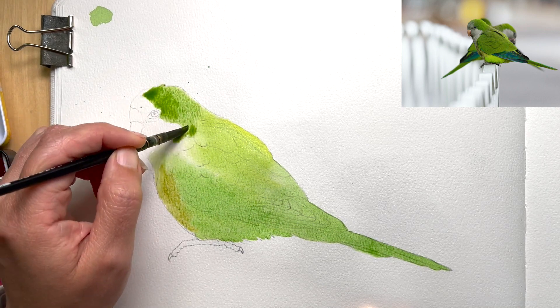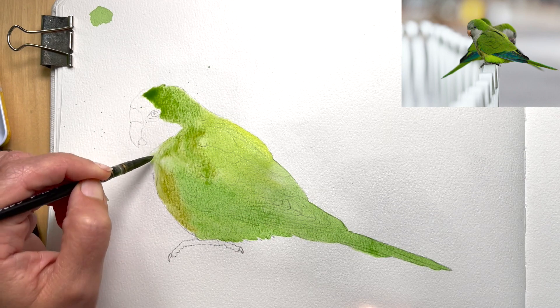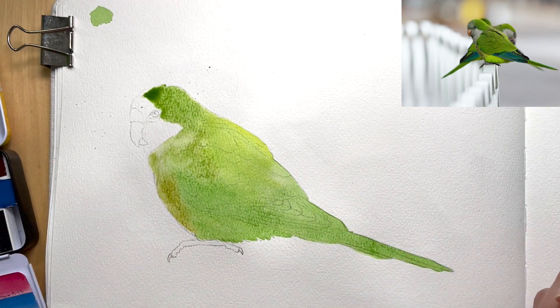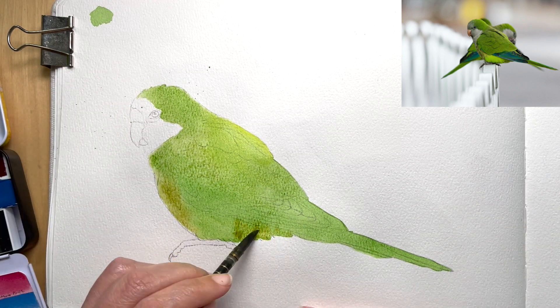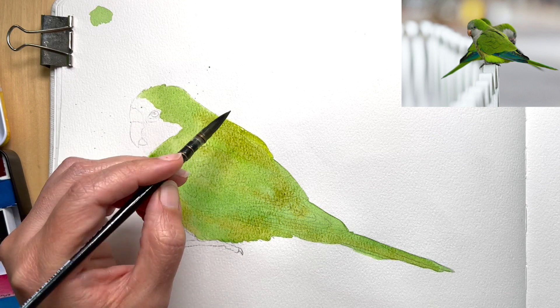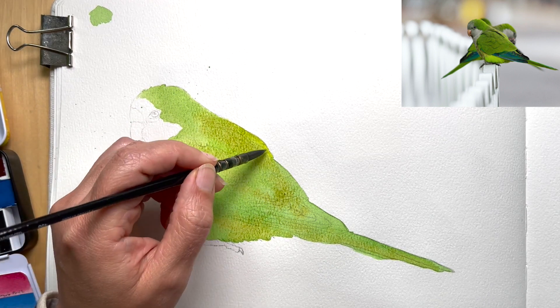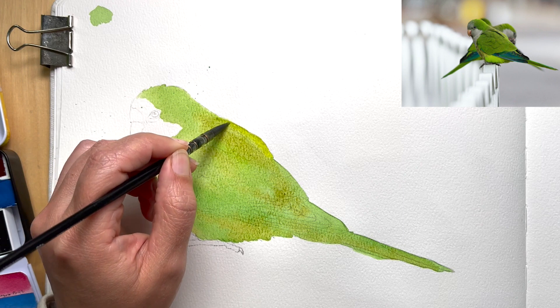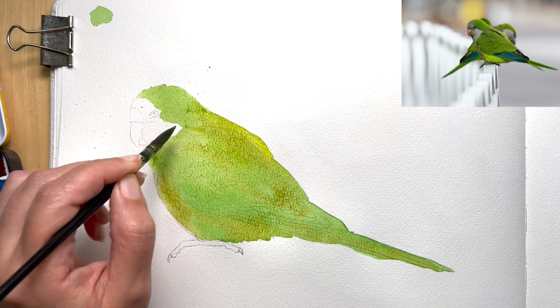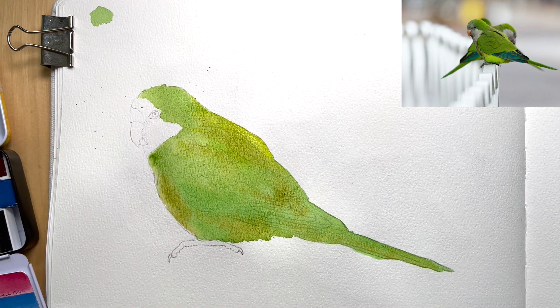This is just a first wash so it doesn't have to be perfect — just to get some color on the paper. I've got too much water here so I'm just picking up some of it. I want to drop yellow again into this top edge; it's very yellow in the photo there. Okay, I think that's good for a first pass. I'm going to let that dry and I will come back in a bit.